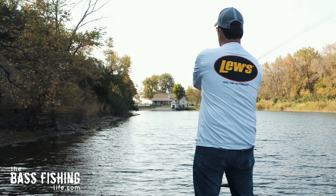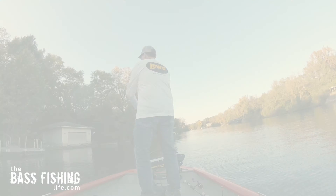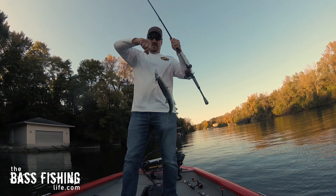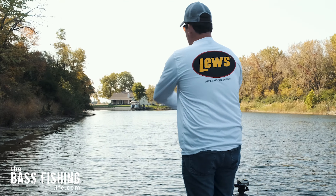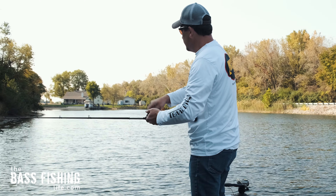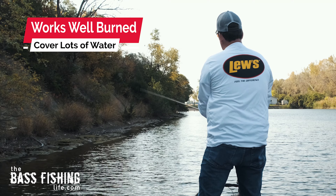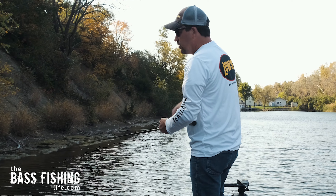From that loudest point, I'll adjust — usually by increasing speed rather than slowing down. But just yesterday in flat calm conditions, I did slow it down a bit, and the bass were coming up without exploding on it. I could see them come up behind it and just grab the tail — very subtle bites, barely disturbing the surface. Start where it's loudest, then adjust, and don't be afraid to really burn this lure. A Whopper Plopper is one that maintains nice action even at high speed, unlike many lures that lose their action when retrieved too quickly.